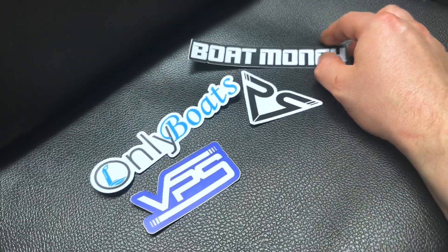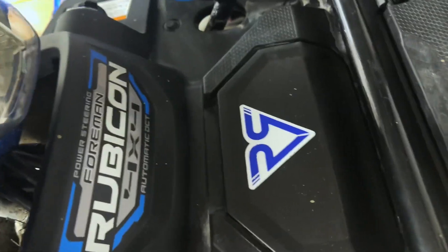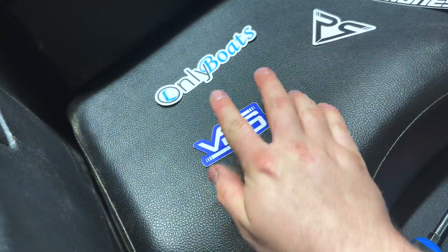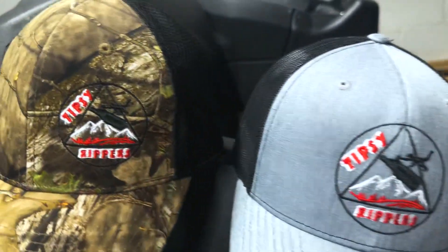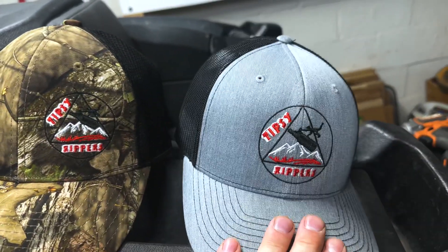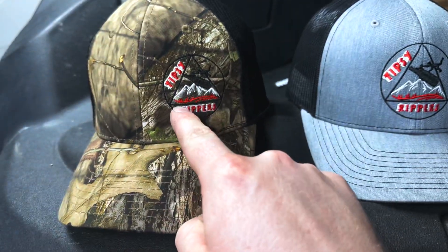We got a Boat Money sticker from Vessel Power Sports, a black logo one similar to the blue one up front, a blue version, the VPS sticker, and an Only Boat sticker. They've got a huge selection. Don't forget to get your hats — here's a Mossy Oak Breakup and Tipsy Rippers, and a Richardson with the full logo. We can do the logos in different colors, big or small, whatever you want.